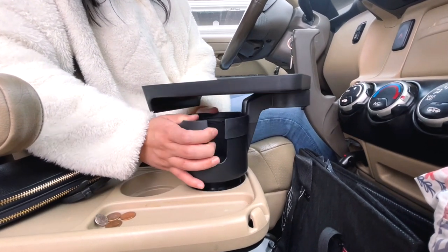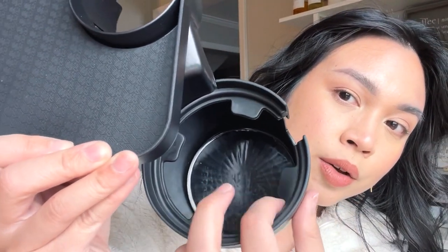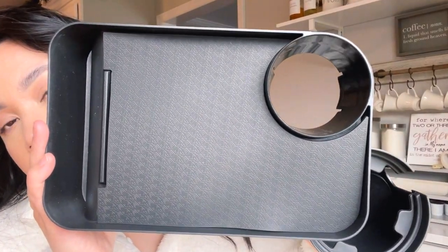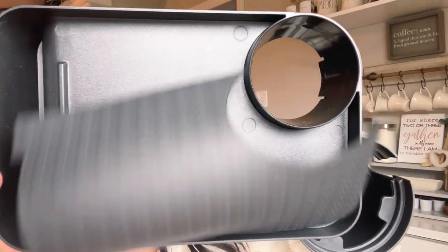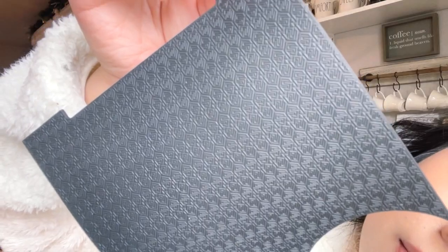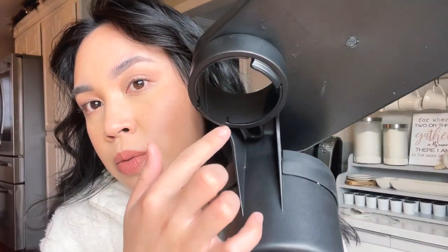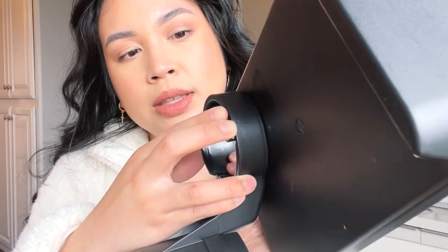This is what the cup holder looks like — you've got this silicone hold right here to make sure that it doesn't move. This is how the tray looks. It does come off so you can clean it easily, which I didn't even know. I really like the pattern on this one — it's very subtle even though you can clearly tell there is a pattern. You can also take off the tray if you wanted to.